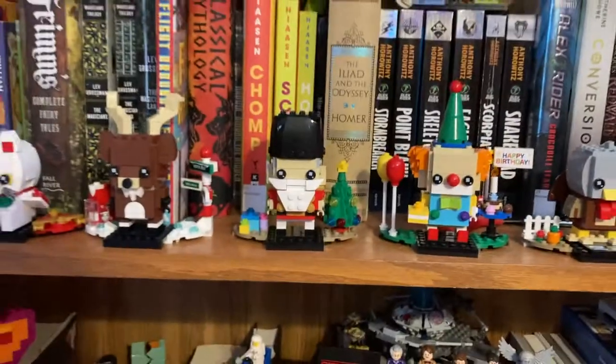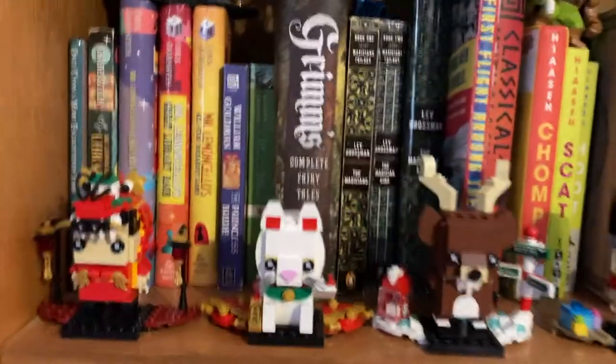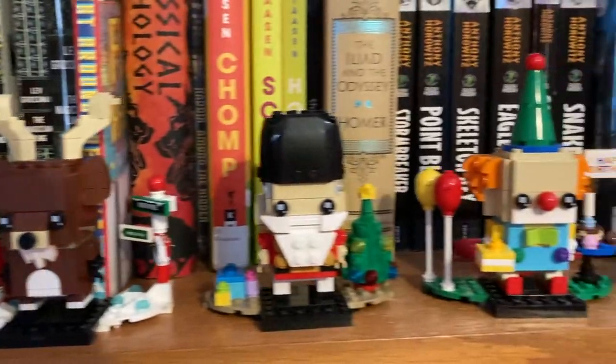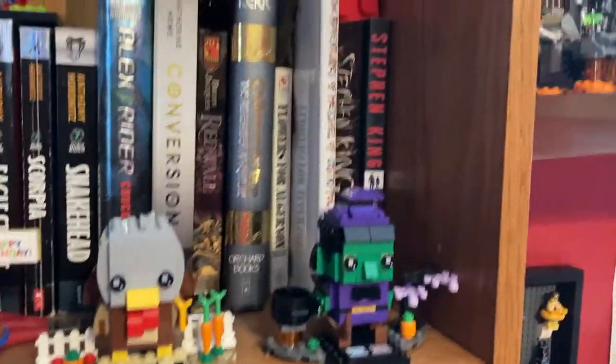We have some just miscellaneous cars. And moving up, we have some Brickheads. I displayed most of my Brickheads on the window, as you saw. These are the guys that didn't really fit — the seasonal ones that have the extra-large stands. So I put them all here because they've got some width to them, honestly.